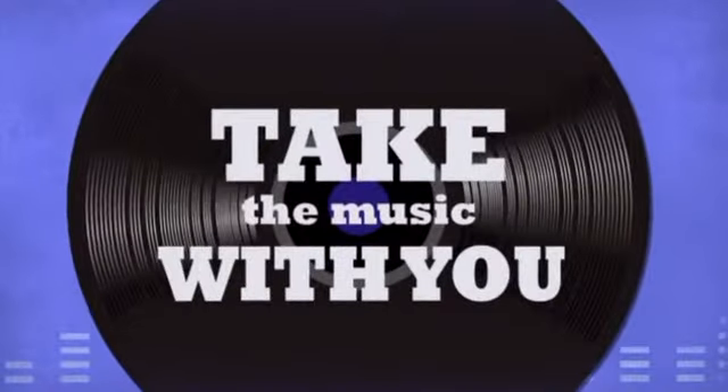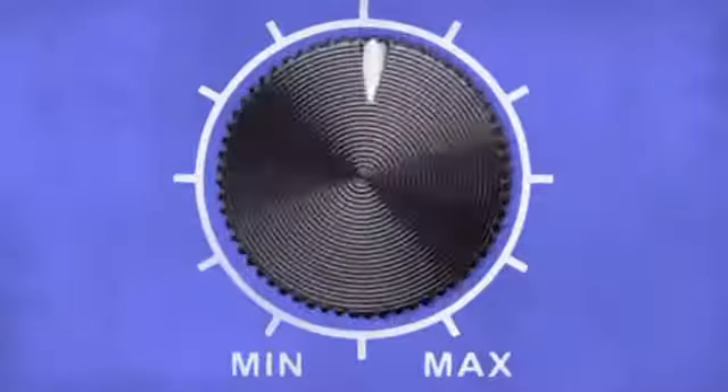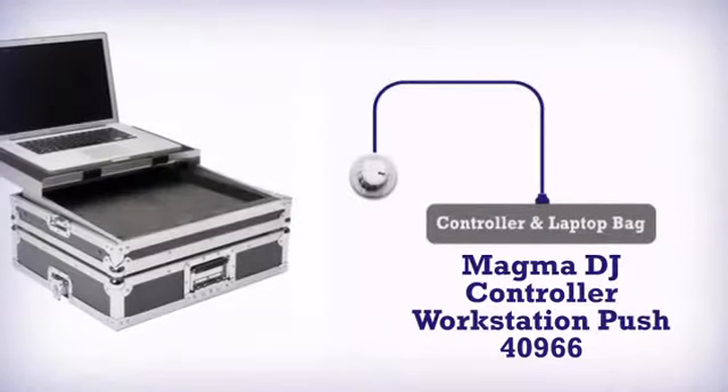Take the music with you anywhere. Get more strength and more in a good controller and laptop bag by Magma Bags.